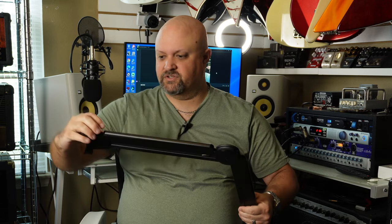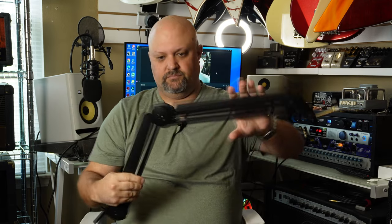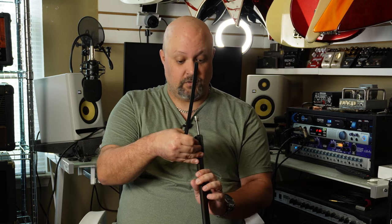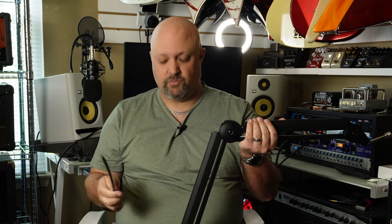First impressions of the arm itself — pretty standard size, but I will give them credit: this thing is very well engineered and very well made. It's solid. There's already a set of replacement parts installed on the arm, and Innogear have been kind enough to include a spare pair in case they wear out, break, or get lost. So far I'm really impressed.